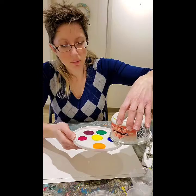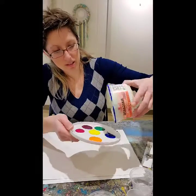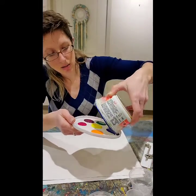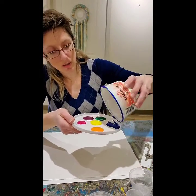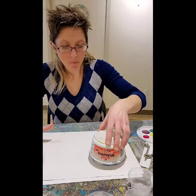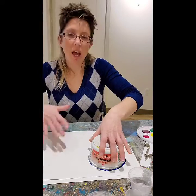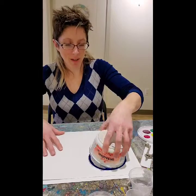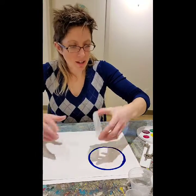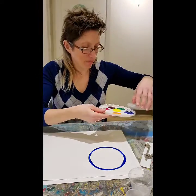I find it easier to start with your bigger circle first and then put the smaller circles inside. Pick your first color — I'm going to pick blue. Load up the lid with paint; you can even have them paint on the edge of the containers. I'll just wipe it — it's covered in lovely blue paint. Stamp it on your paper; any paper will work. You can give it a little twist to make the line thicker and not so directly circular, then lift it up. There's your first circle.